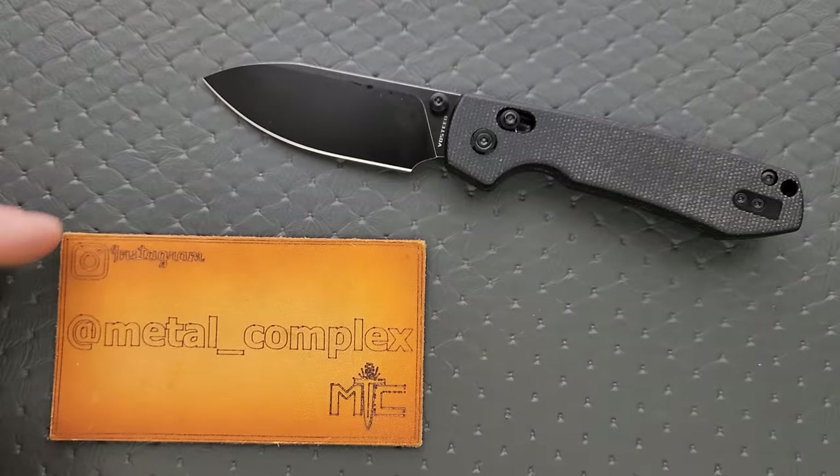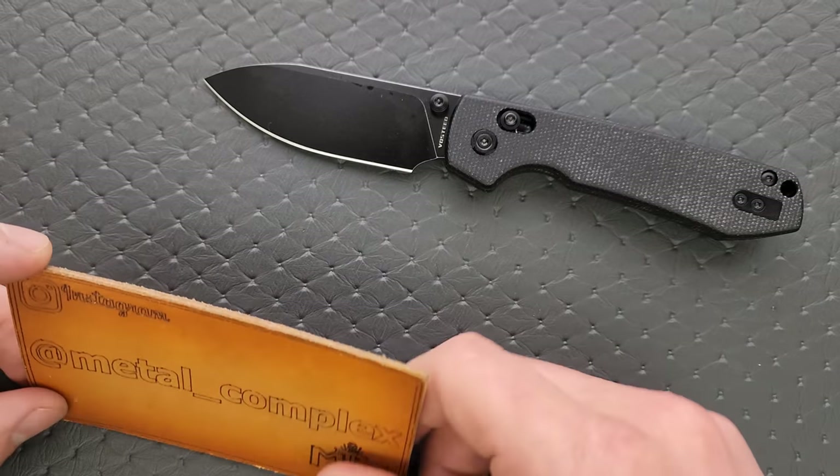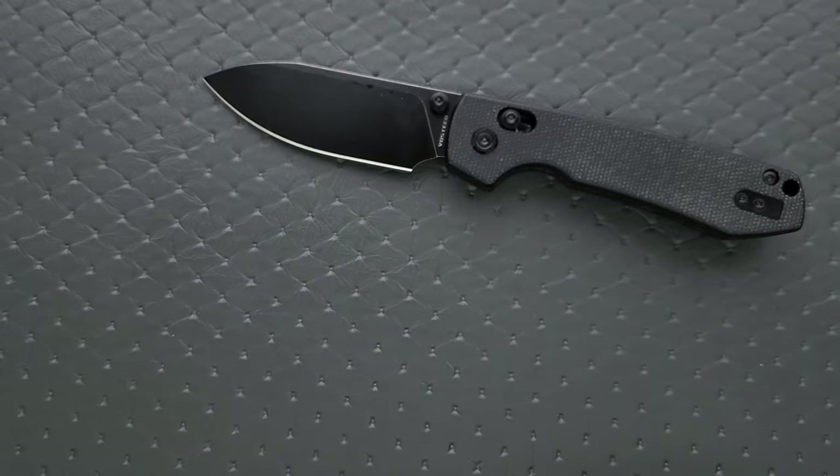It'll be linked right down in the description. It does help my channel when you use those links, but that's entirely up to you. Thanks to my patrons for supporting me, and please make sure to follow me on Instagram at metal underscore complex.